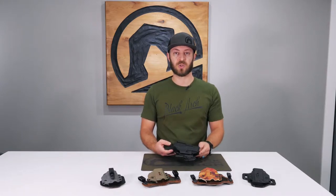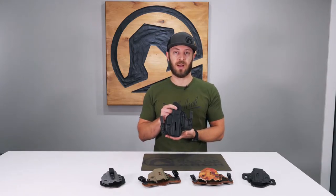Hey guys, I'm Jason from Black Arch Holsters. Today we're going to be going over our Proto-Sam Hybrid Holster.